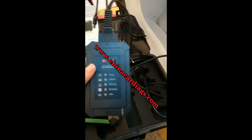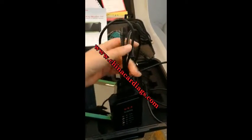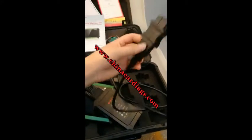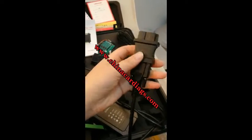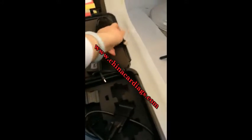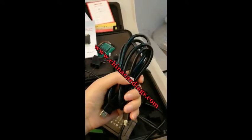The VCI box communicates with the pad via Bluetooth. This end is connected to the vehicle — this is a KL20 pin. You can also use this USB cable, but usually we don't need it.